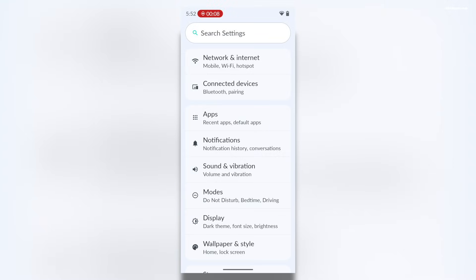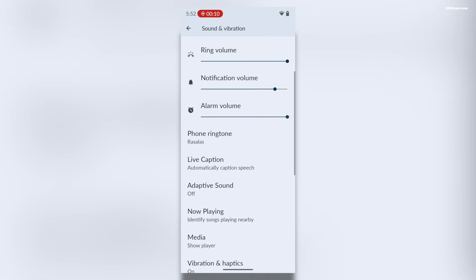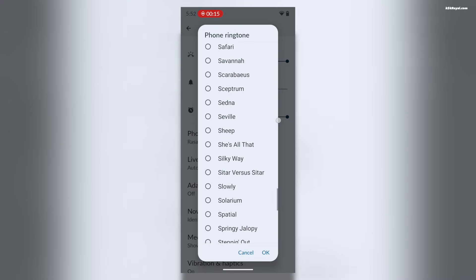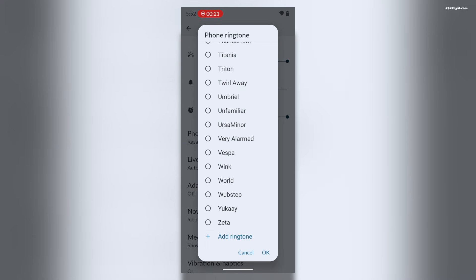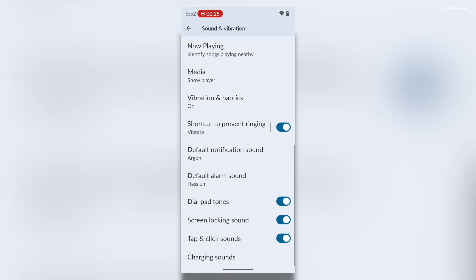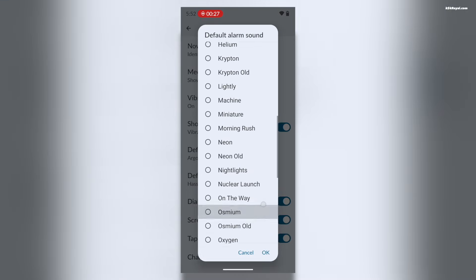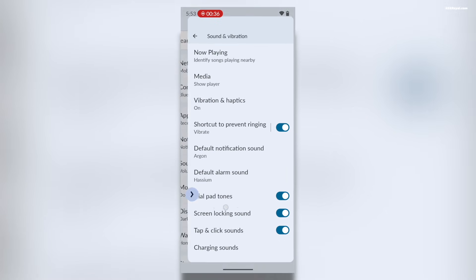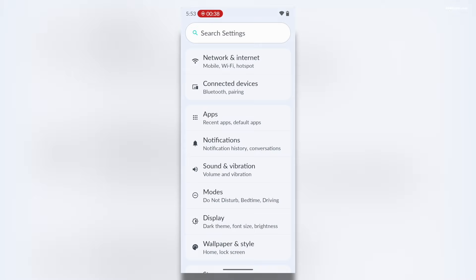You will also find brand new ringtones and alarm sounds that add a nice touch to the daily user experience. Additionally, the improved back navigation brings smoother and more predictive gestures.